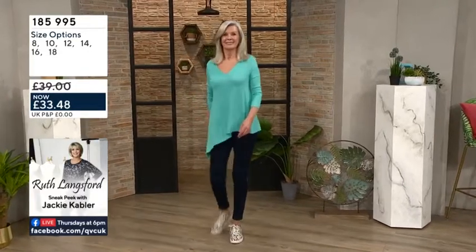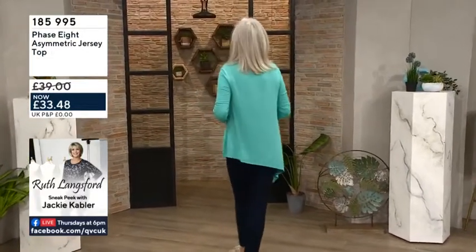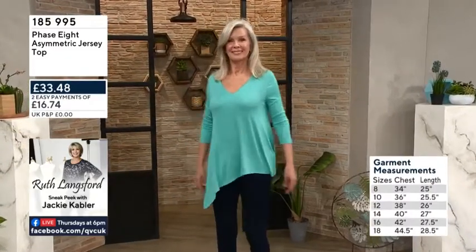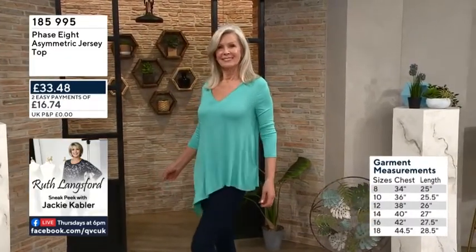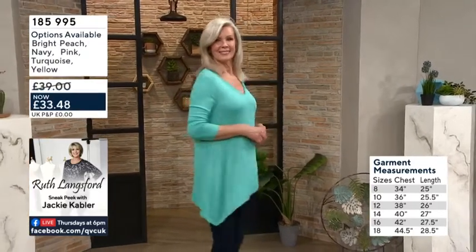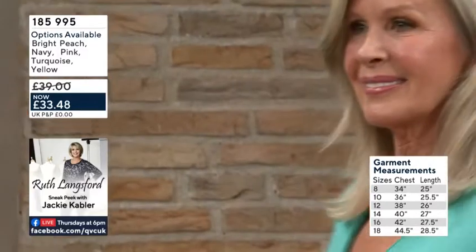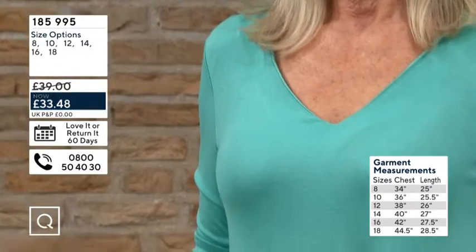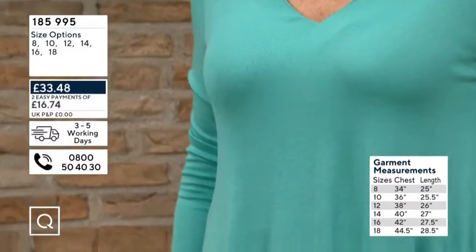You can see the asymmetric design in full action. If you're heavier in the waist or the hips, the fabric just floats over the top of that. It's nice and fitted around the neckline and on the arms, with plenty of stretch. So if you are bigger busted or wider in the arms, it will sit beautifully on you. That drape over the tummy is fabulous, and it's a really nice neckline too.